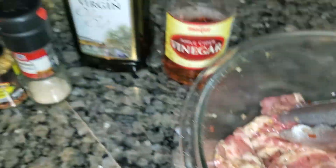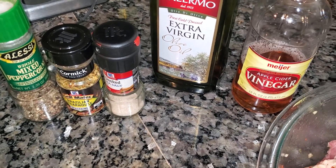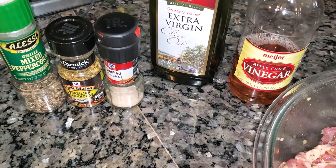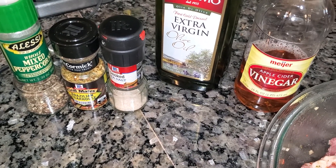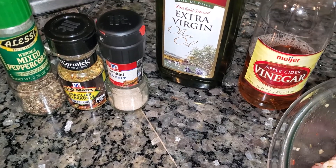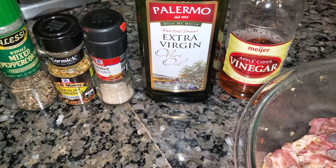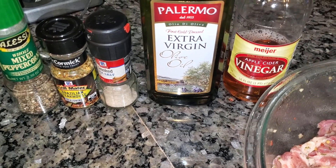I got some short ribs here. I wanted to do them Korean barbecue style, but I couldn't find the Asian pears, and plus I didn't feel like waiting. I was gonna do them on a regular barbecue grill, but hey, I can't wait. So these are the ingredients — I did a little simple marinade.